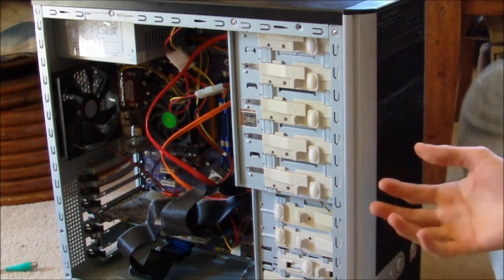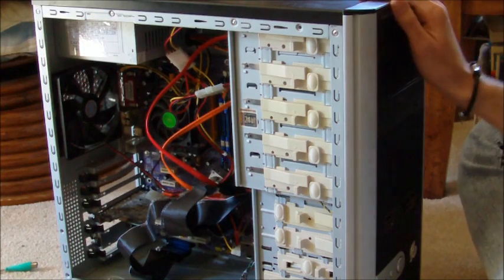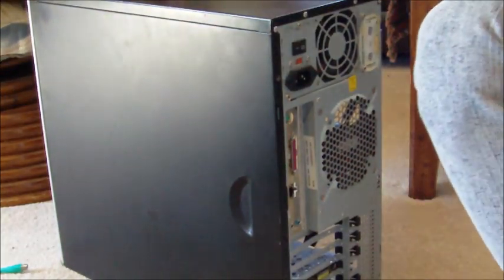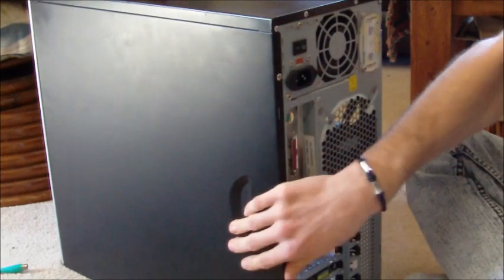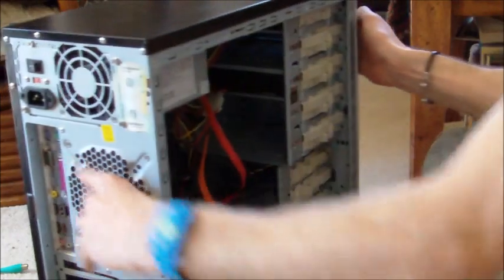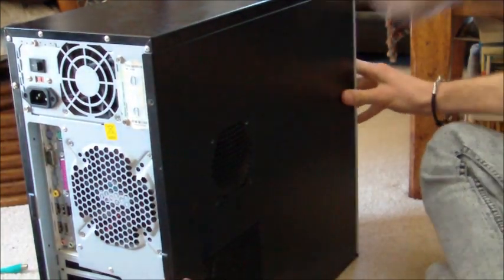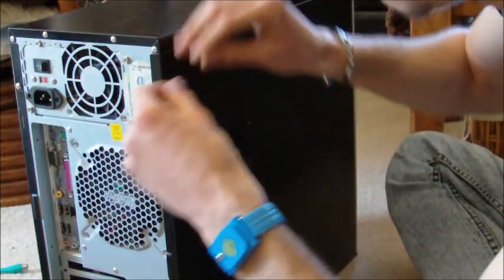Now we have our computer assembled. The next step is to close up the inside so dust doesn't get in. Get the side panels that come with the case. For the first side, line it up, push it in, and slide it. Get your screwdriver and screw in a couple of screws just to hold it in place. Then move on to the next side panel — same thing, push it in place, slide it over, make sure it slides all the way in, and screw in a screw on the side.